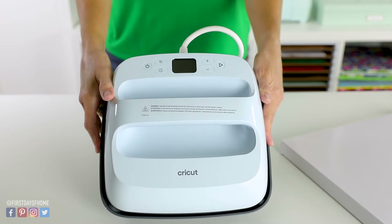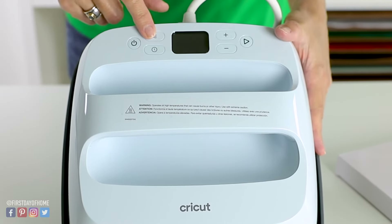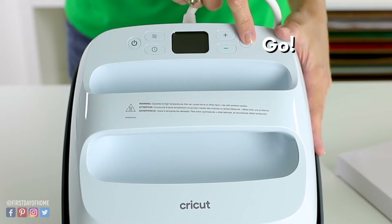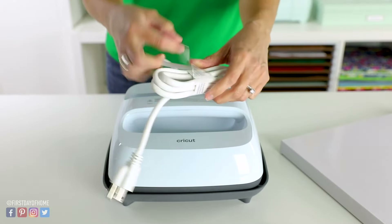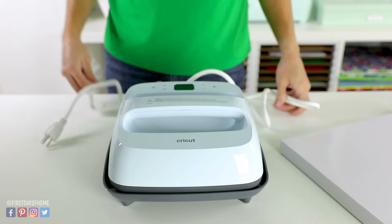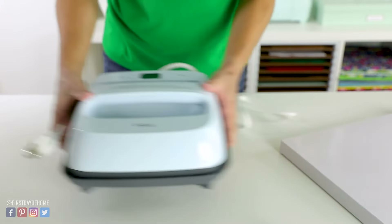Let's take a closer look at the buttons on the heat press. You have power, temperature, time, and then you can increase or decrease either of those, plus a go button. The nice thing about the EasyPress 3 is that you don't really have to set the time and temperature yourself unless you need to do a project manually, and I'll get to that in a minute.